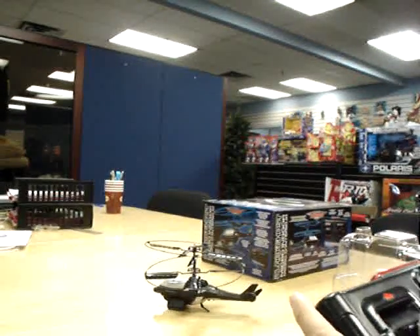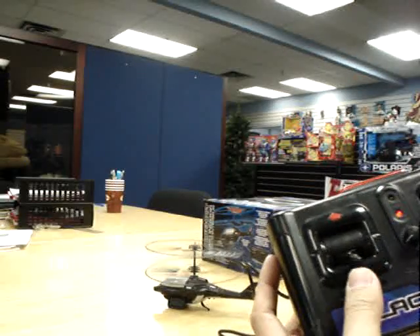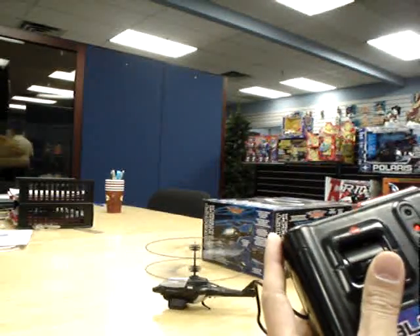Okay, we're going to show you flying again. To arm it, you actually turn this up once and you can arm it, and now give it a good throttle.